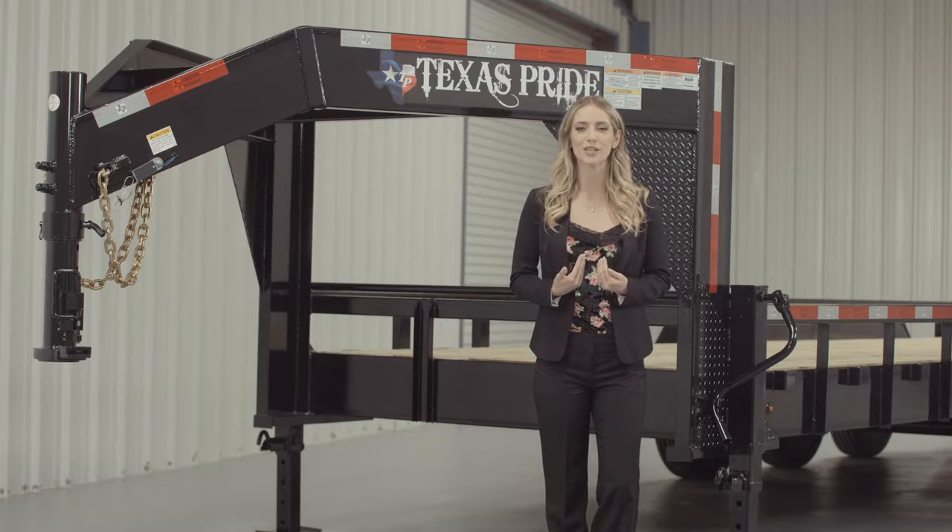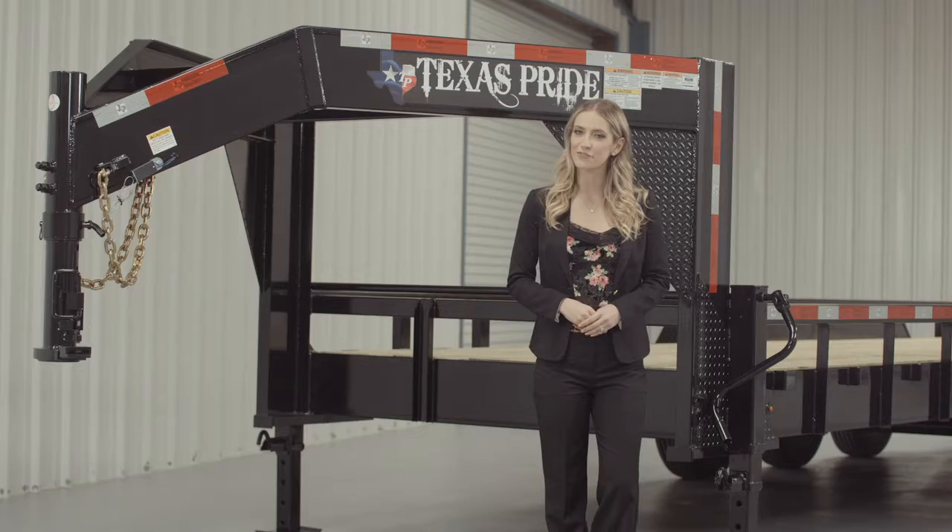Our Lowboy Equipment Trailers are available in lengths from 14 feet all the way up to 30 feet. Let's start at the front and work our way to the back.